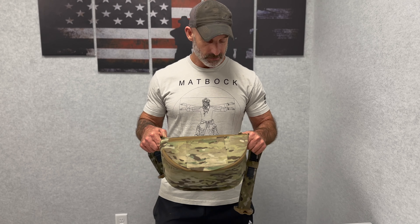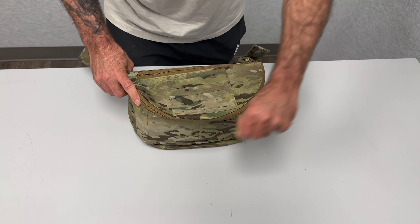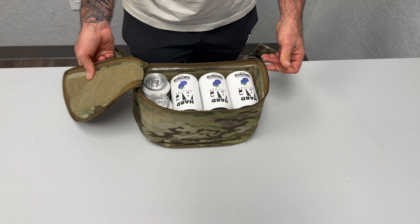And if it's on your back, you can quickly spin it around to access the bag. The top is accessible with two zippers and nearly the top completely comes off.